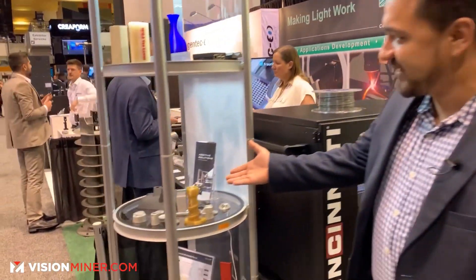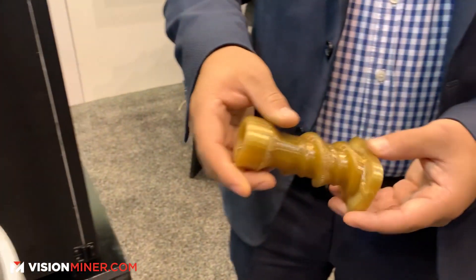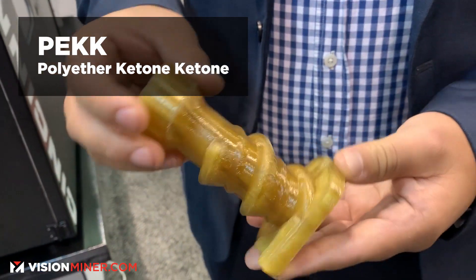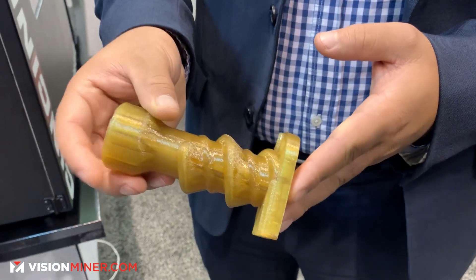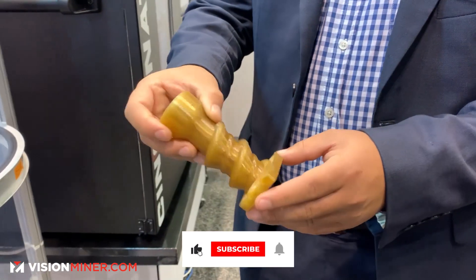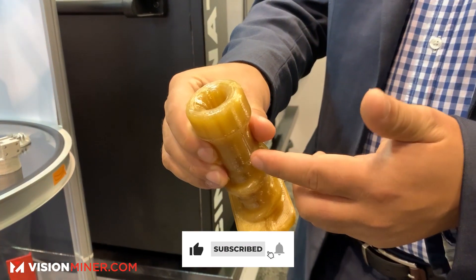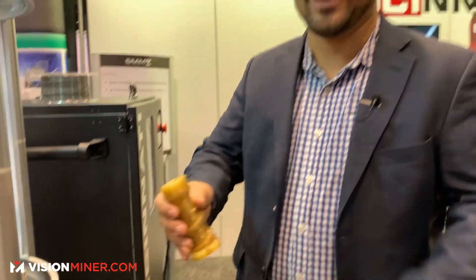Over here we have our display of parts — several metal parts and a part here made out of PEEK plastic. This is a high-temperature plastic which can be annealed to even increase its properties, and this is a fluid mixing device with three outlets and penetrations all the way up in order to provide proper mixing for high-temperature fluid applications.